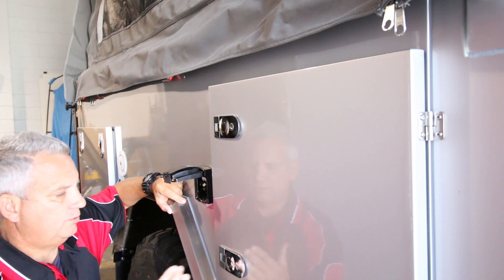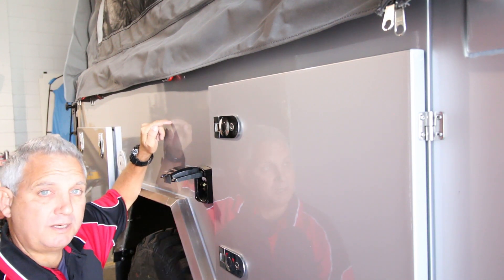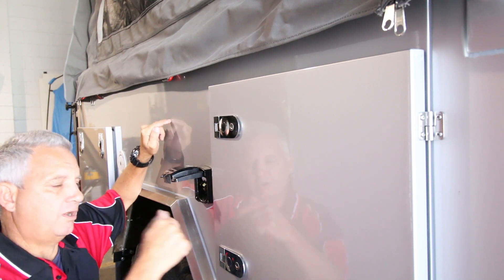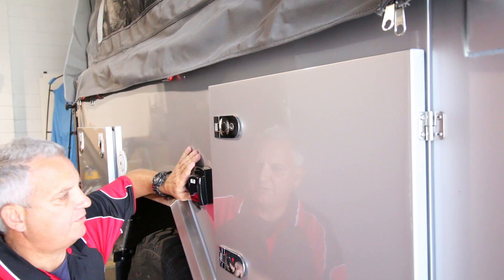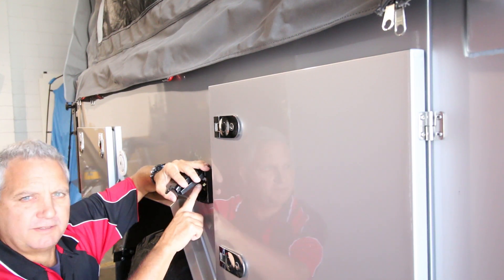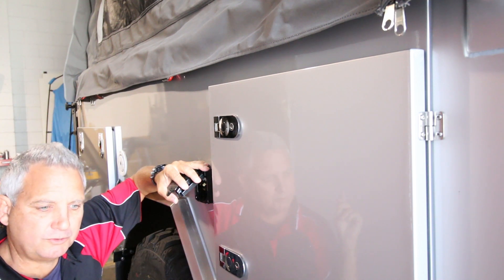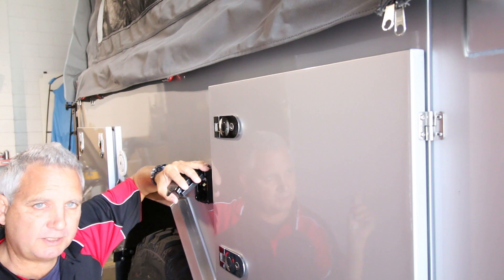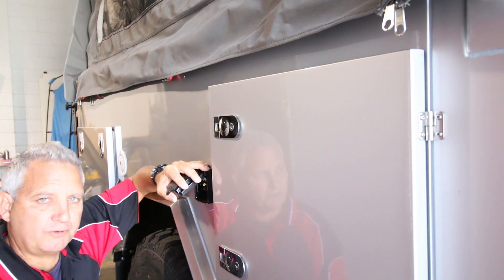You plug that in and then the sockets on the inside have power to them via an RCD, which protects it all. So if you're at a caravan park and you want power on the inside, you plug it into there. The caravan park will be 15-amp, so you'll be able to use the 15-amp lead to plug into the caravan park's 240-volt supply and you'll have 240-volt on the inside.